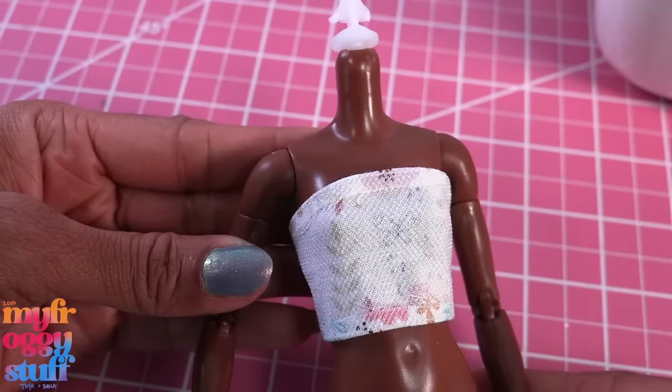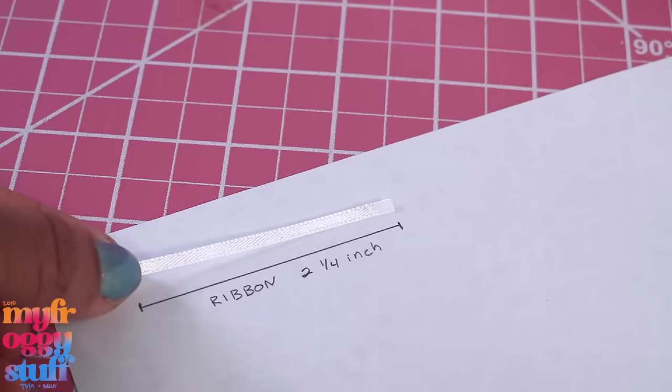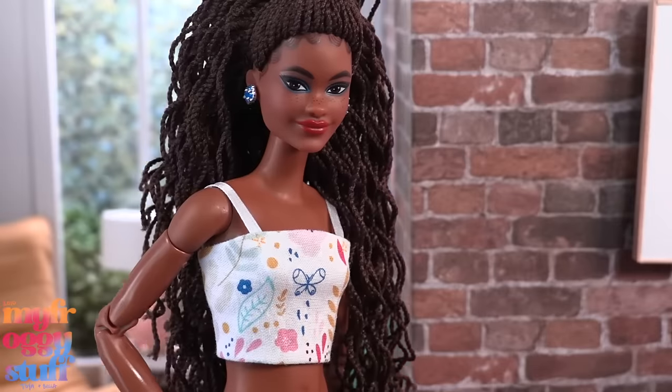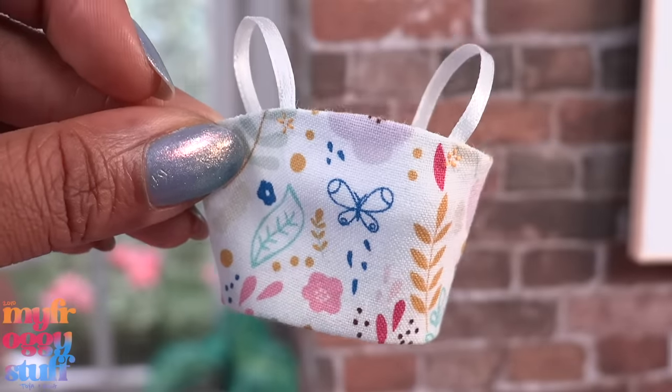Test it on a doll inside out. Cut two pieces of ribbon that measure two and one-fourth inches, then glue and stitch them on, giving us a cute little top for spring. Let's use this top to make a couple of different looks and try to put everything on one printable pattern.